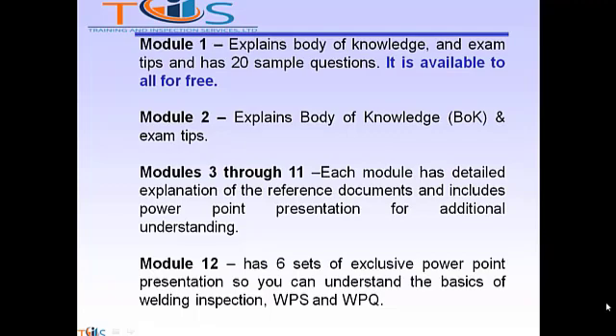Module 2 explains body of knowledge and exam tips. Modules 3 through 11, each module has detailed explanation of the reference documents and includes PowerPoint presentation for additional understanding. Module 12 has six sets of exclusive PowerPoint presentations so you can understand the basics of welding inspection, WPS and WPQ.